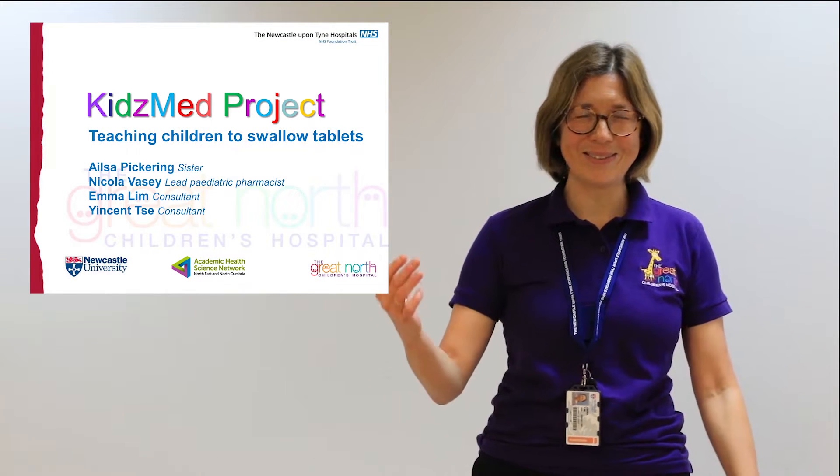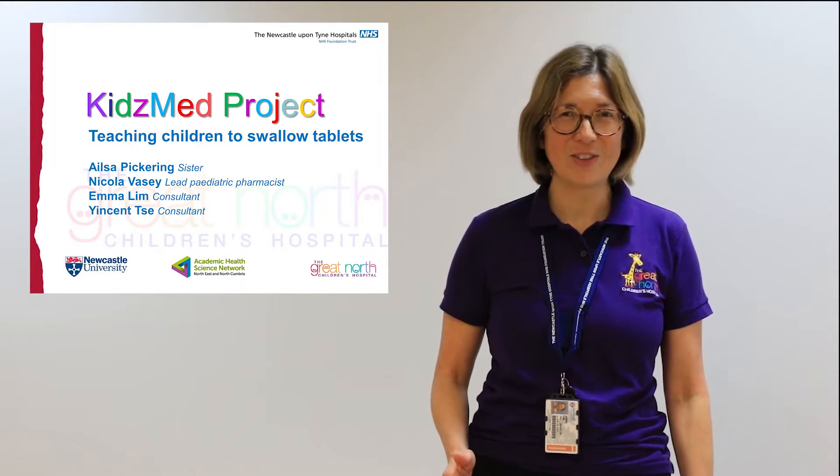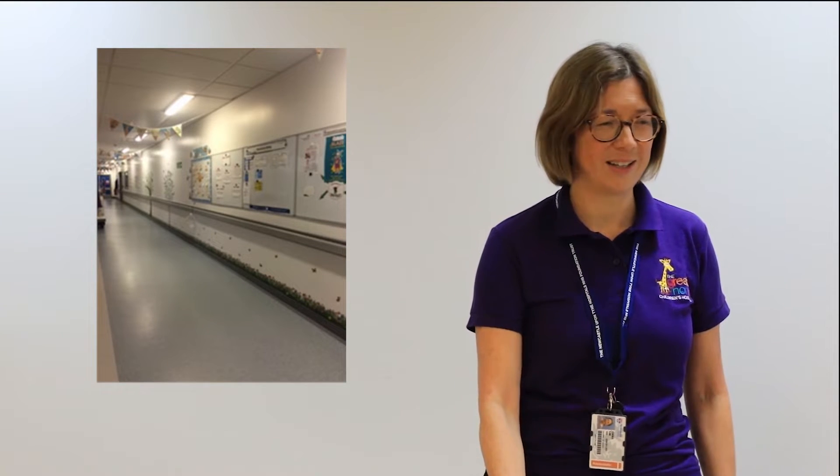Hello, my name is Emma Lim and I'm a paediatric ID consultant, part of the Kids Med project along with Elsa, one of our nurses Susan, Nicola from pharmacy, and Jensen, another consultant. Good projects start from good ideas — Elsa and I have been teaching children with HIV how to swallow pills since the 90s, but we hadn't really shared that. This Kids Med project was born when we met Jensen and Nicola in a corridor.